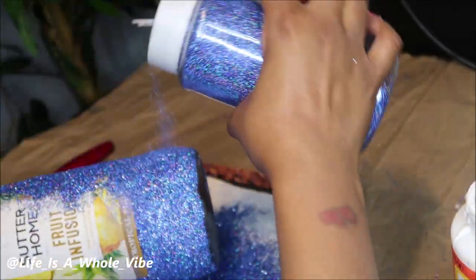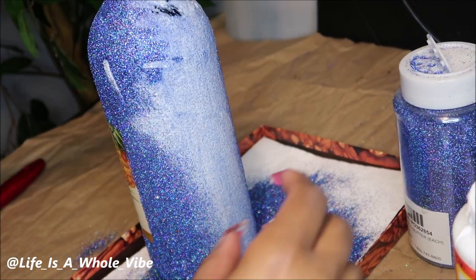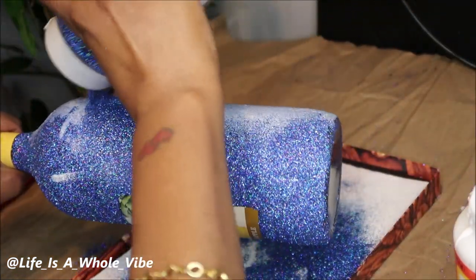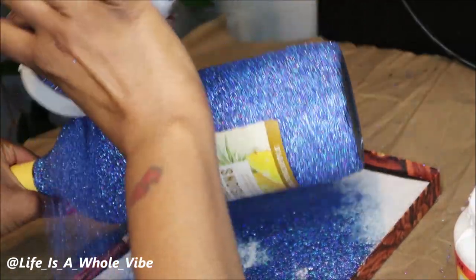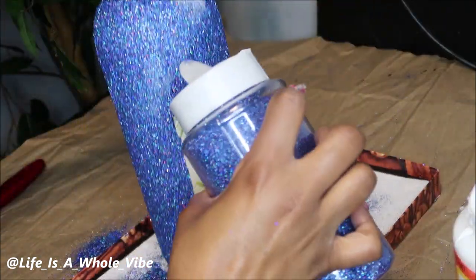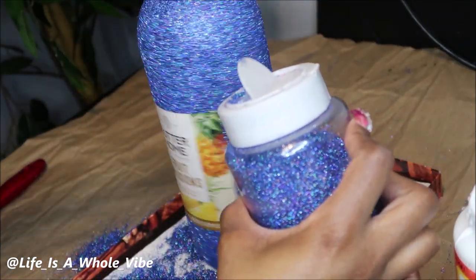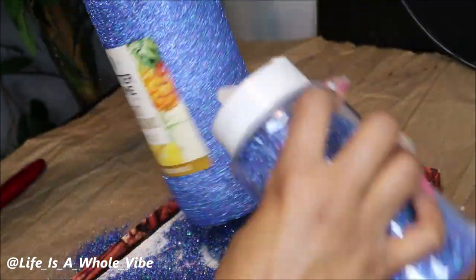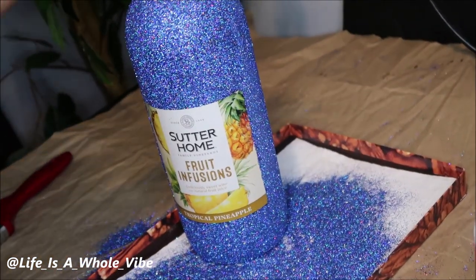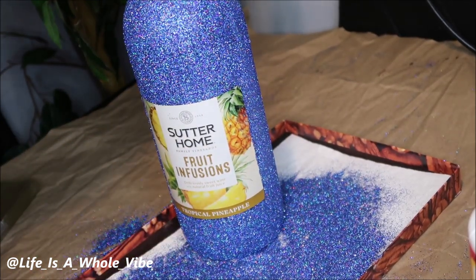I'm now adding on my second coat of glitter. I think my finger bumped it — you can see a little gash at the top; I'll go in and fix that. This glitter is lovely. This was for a 40th birthday party and her favorite color is blue, but think about it — New Year's Eve is right around the corner. If you're having a little get-together or want to give somebody something for the new year, this would definitely be a great gift.